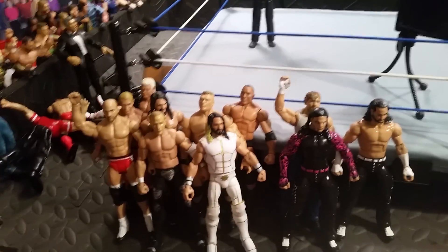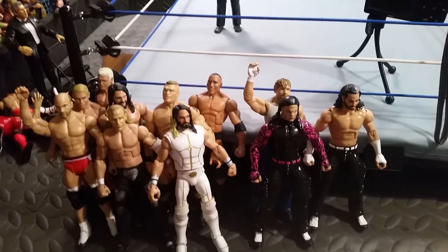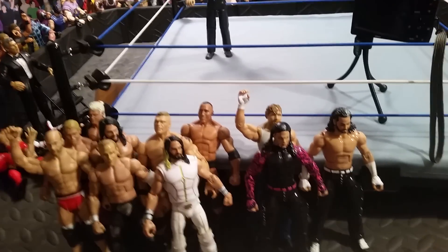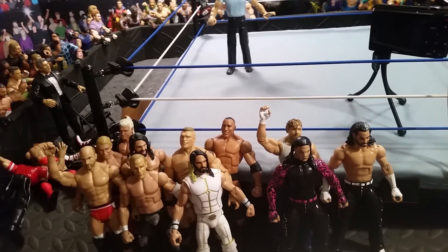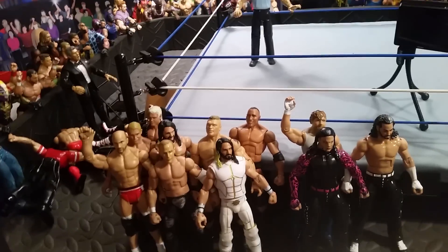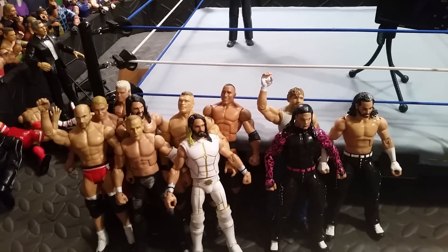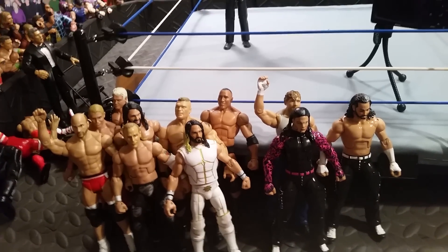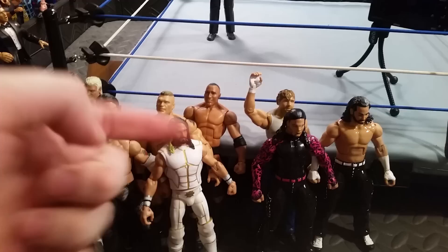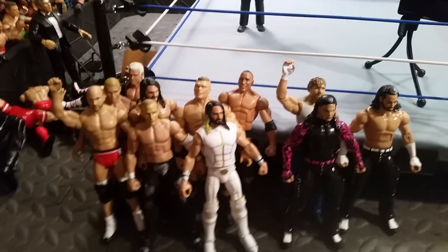That's it for this episode of The Custom Corner. I will be doing another video within the next few weeks because I have a whole bunch of videos I need to get up — I need to finish my show, do these custom videos, and I'll be getting my Ringside order pretty soon so that'll be another video. Please subscribe, like, and comment on my channel. Also go show Jesus Smooth some love — that would be very much appreciated. Thanks to WOD Figs for the Brock Lesnar idea and Jesus gave me the idea on the Rollins. Thank you guys!